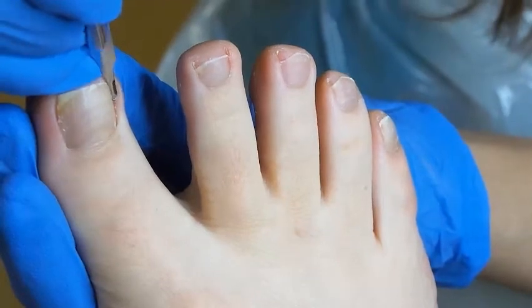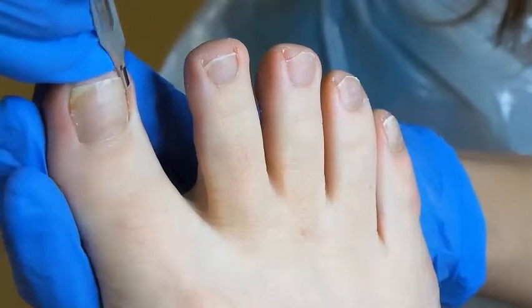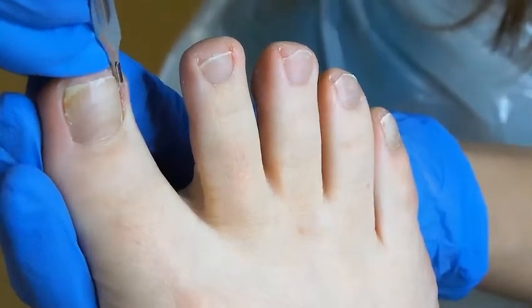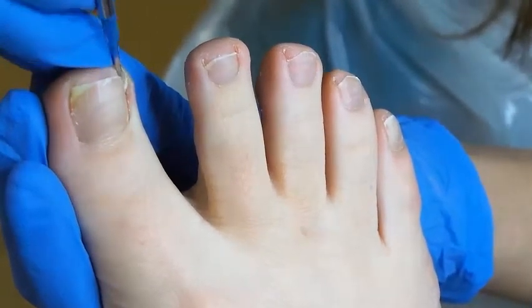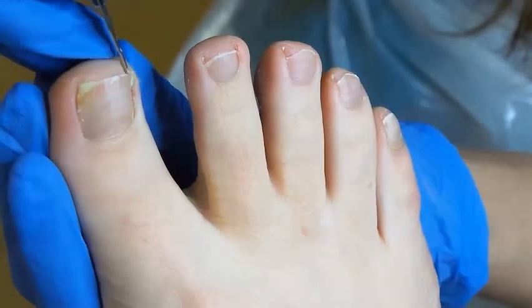How does this feel? Is that okay? Yeah. It might be a little uncomfortable but hopefully not too uncomfortable. So is that spiked again as well? Yeah. All of them are growing in, and you've also got a nice big layer of hard skin under the nail.